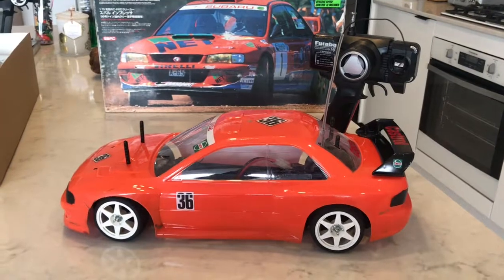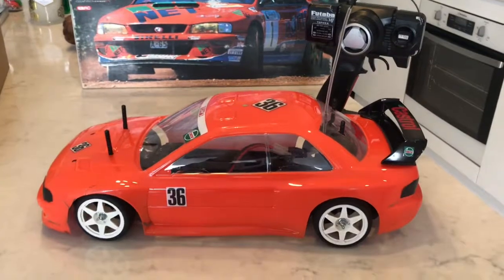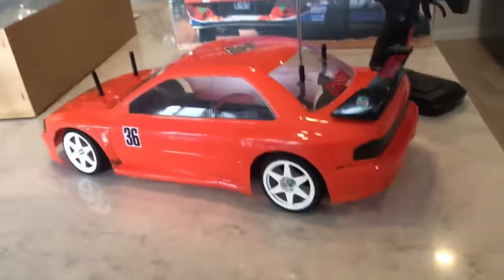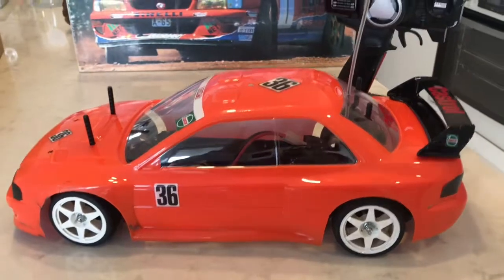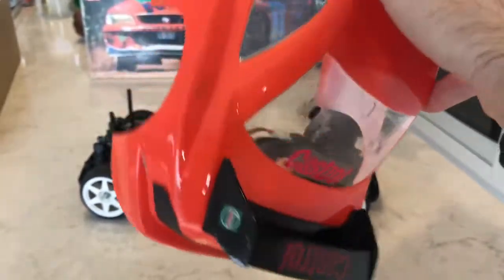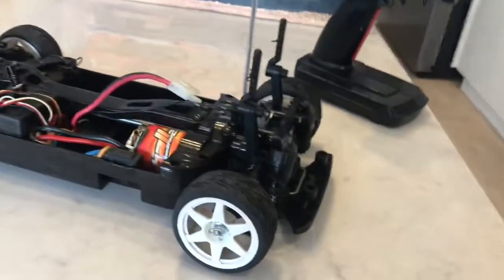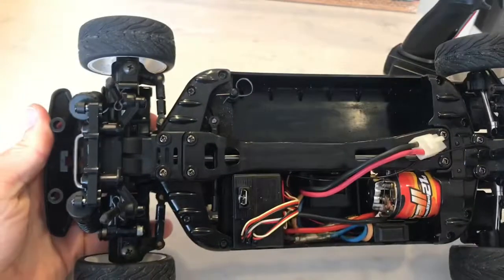This is the 97 to 99 WRX WRC 22B — not too bad in shape. It is used and obviously doesn't have the original sticker kit. The body is painted the correct color and is in pretty good condition for its age. Someone has just put a Castrol-style livery on it instead of the German Rally livery.